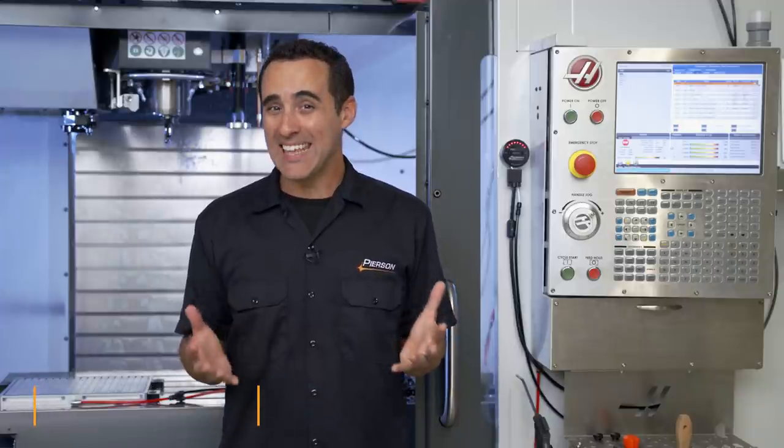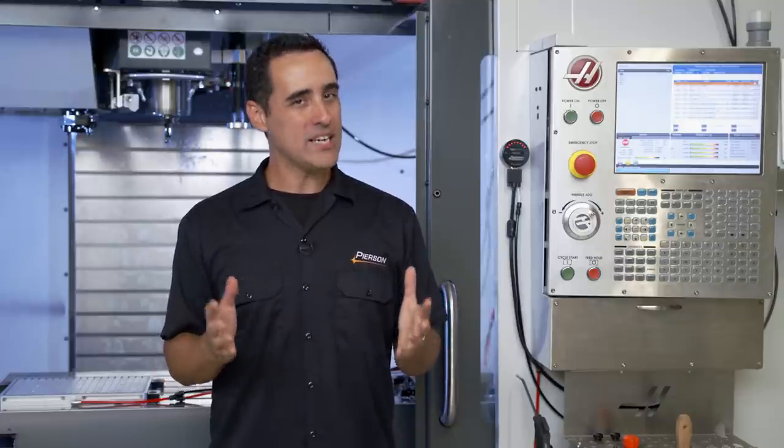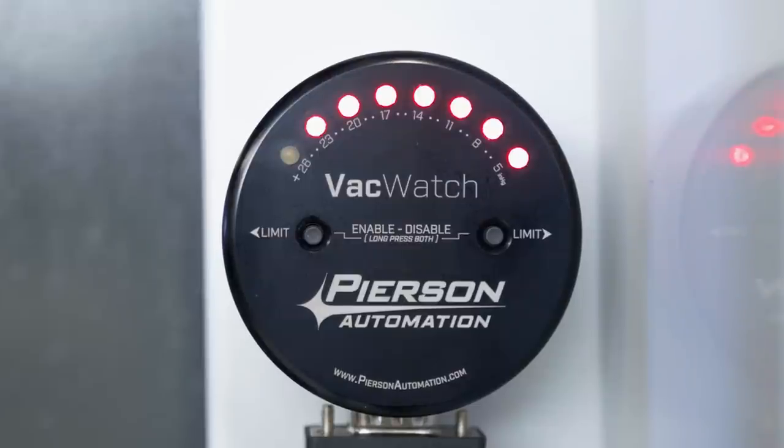Vacuum is a shop-proven work-holding solution, but we're human and we make mistakes, and sometimes our setups can become a game of trial and error. That's why we developed the VacWatch Vacuum Monitoring Device.